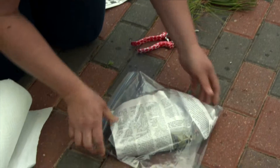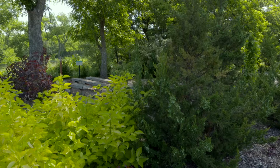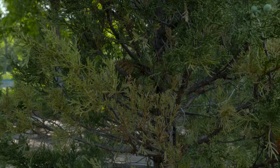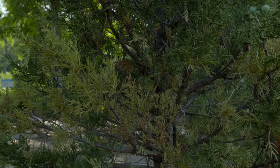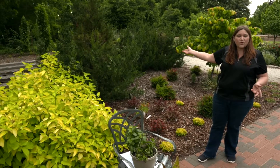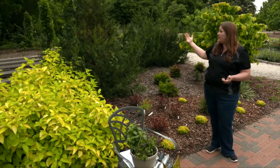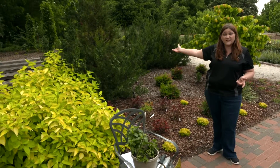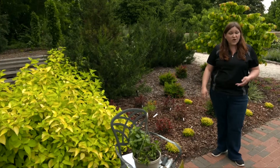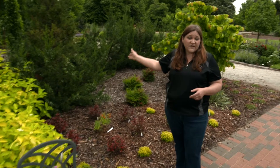In some cases you may have a larger plant — something that you can't fit in a bag or in your car — such as this juniper where we can see some of the branches and needles are yellowing and declining. It would be difficult to know what kind of problem this is just by looking at it, so one good step is to take digital images and share them with your Extension educator. They can let you know if an additional sample is needed or if the images are sufficient.